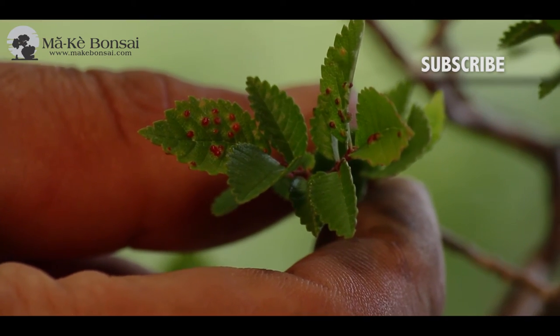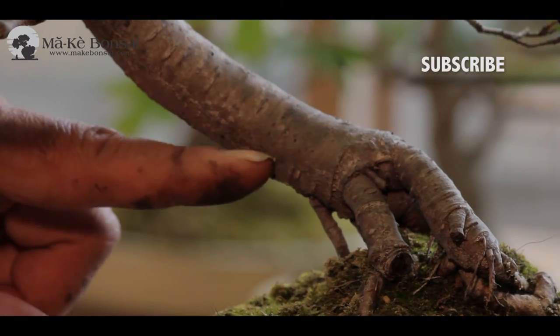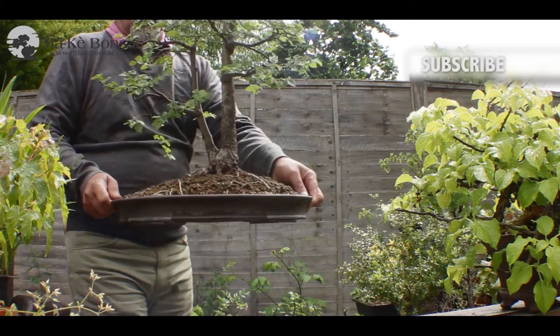Propagate as many English Elm bonsais as you can, because one day they may discover how to deal with the Dutch Elm disease and we may have the English Elm back in the wild. You only need to prune in May, June, and then again July, August or September. The branches are a little fibrous, so use sharp scissors to ensure a clean cut.